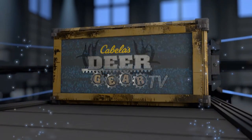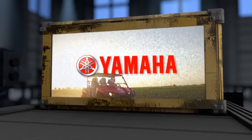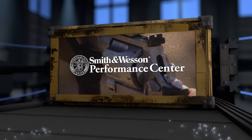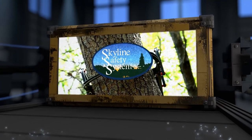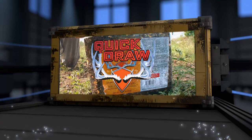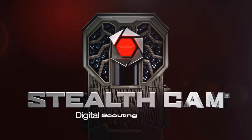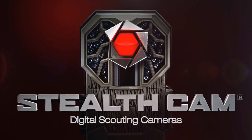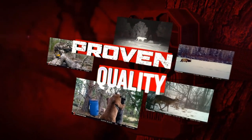Deer Gear TV is brought to you by Yamaha ATV — real-world tough. Smith & Wesson Performance Center — performance when it matters most. Skyline Safety Systems. Purina Quick Draw — a difference you can see. Stealth Cam — proven reliability, proven quality.